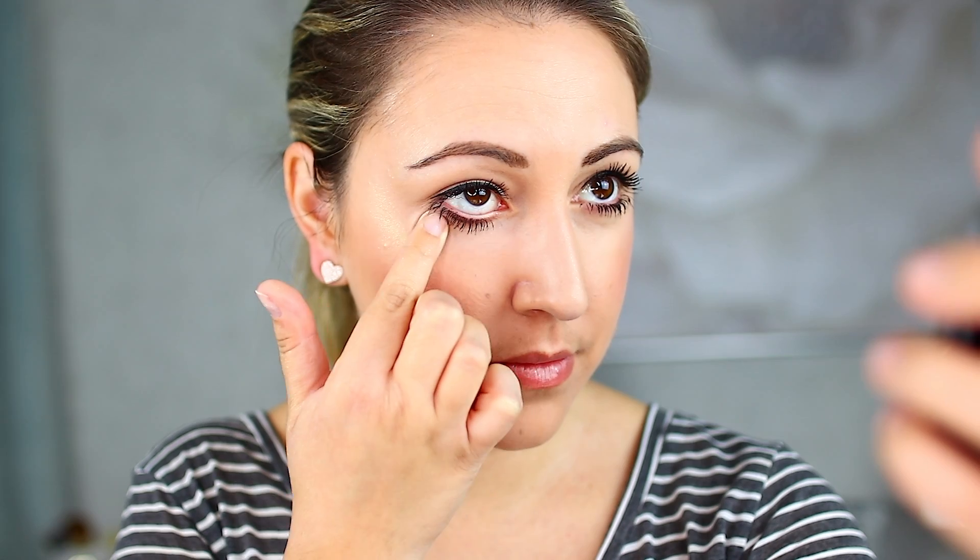When applying this product, the ideal way that Tatcha is teaching us to apply it is using a rice-size amount of product, which is literally next to nothing. For me, that is basically the smallest amount of product that I can get on my finger. Then they tell us to dab it under the eye, followed by gently gliding your finger, and lastly patting it in to finish it off. This is not meant to be a full coverage concealer type product, guys. Just keep that in mind.